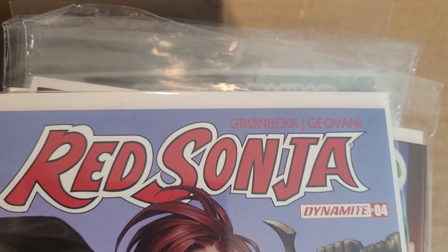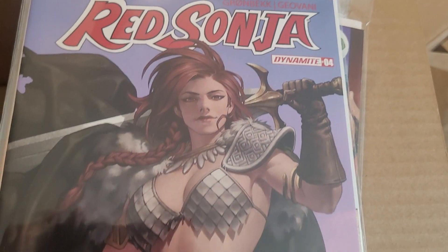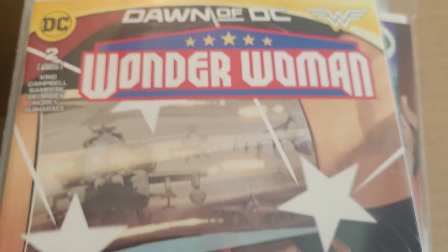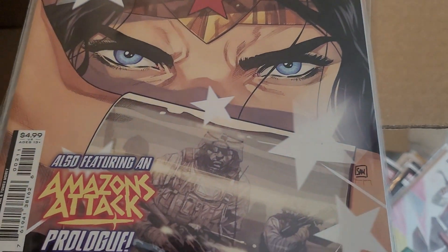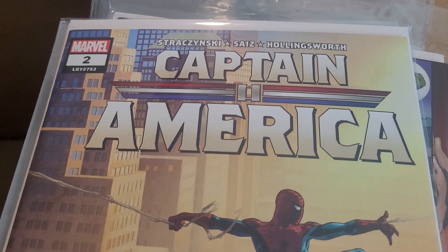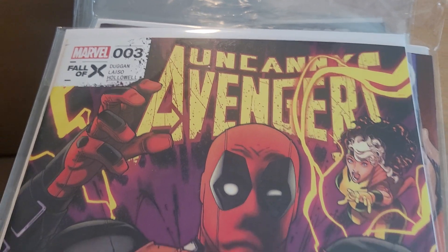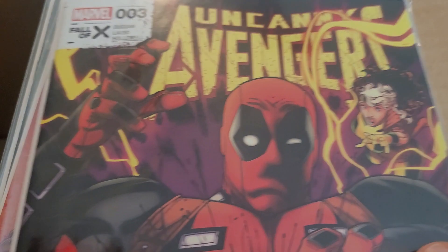Red Sonja — this has Torunn Grønbekk on the series, it's been pretty great so far, really allowing the character to cut loose. This is issue 4. Tom King's Wonder Woman issue 2, part of the Dawn of DC, also has a prologue for Amazon's Attack. Captain America issue 2 by Straczynski, featuring Spider-Man — a character that JMS loves to write. Uncanny Avengers issue 3, Gerry Duggan on this, tying into the Fall of X.